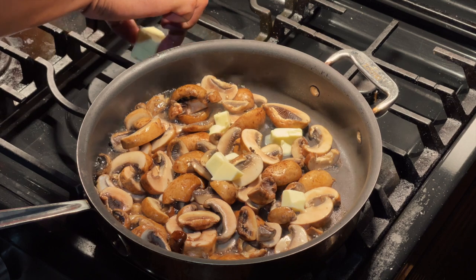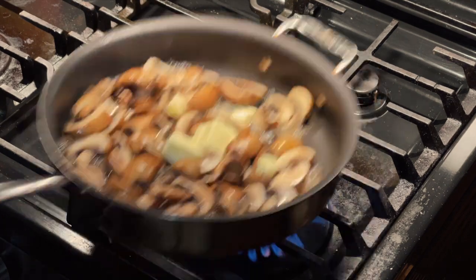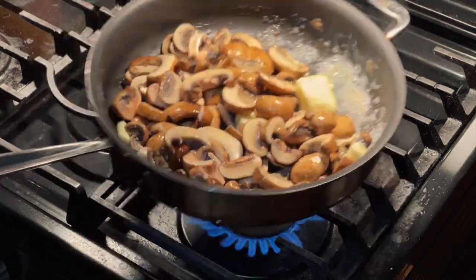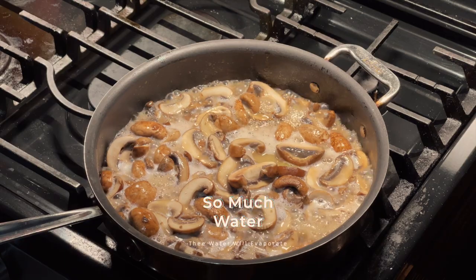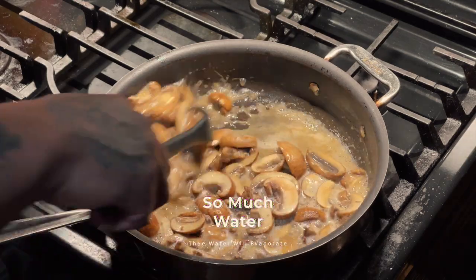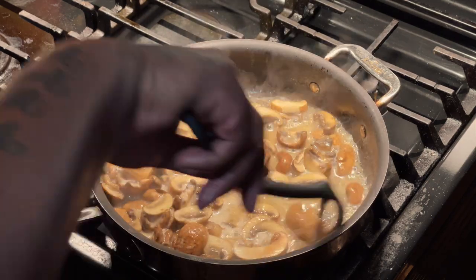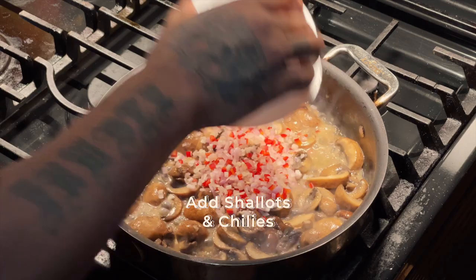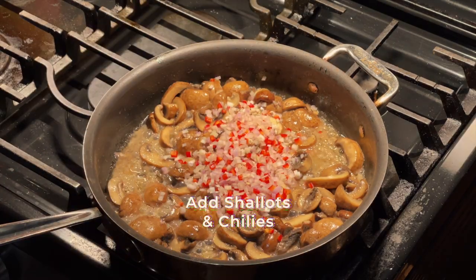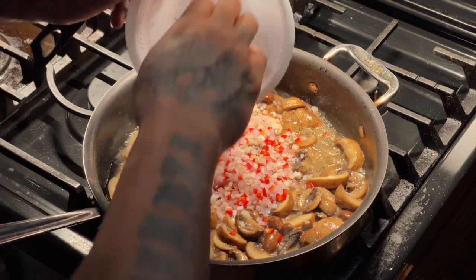We're gonna add half a stick of butter in the front, then another half stick in the back. What this butter is gonna do is mix with the water, creating an emulsion which is gonna make a slick sauce. Mushrooms let out a whole lot of water, and even more because I washed them. Mushrooms are a sponge — you gotta be careful.